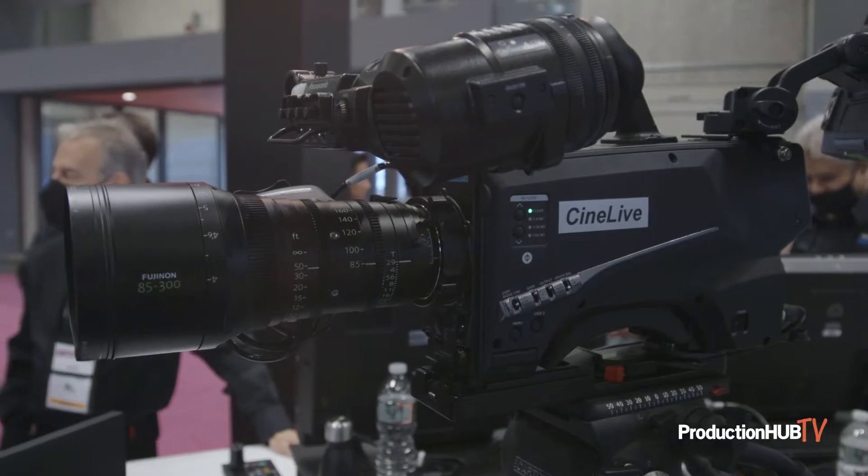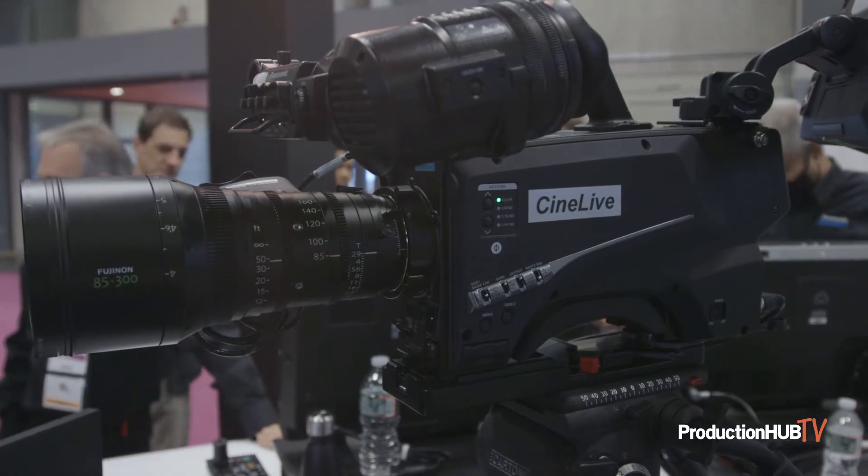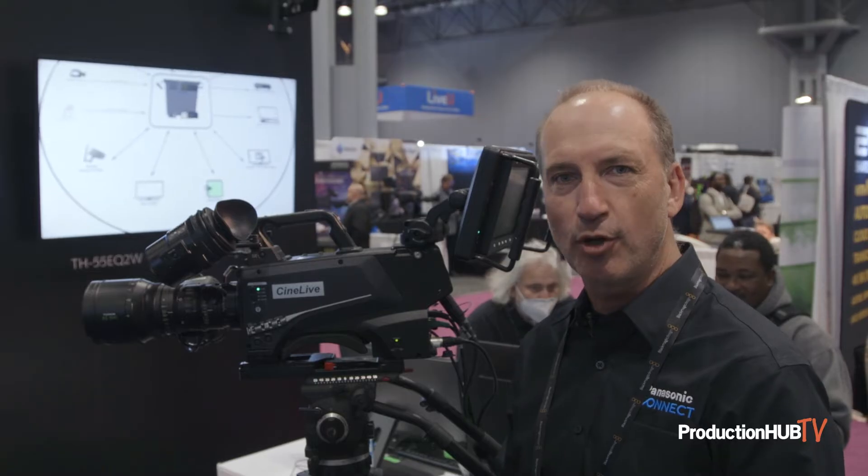That means you can get the cinema look out of this camera and still maintain all the functionality and features of a switched environment broadcast type studio camera.